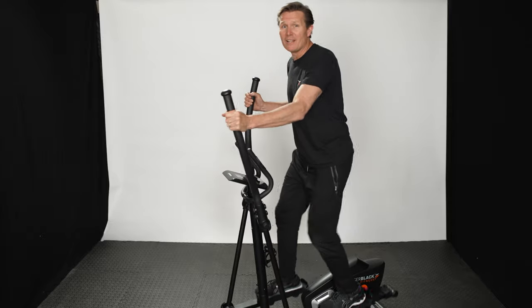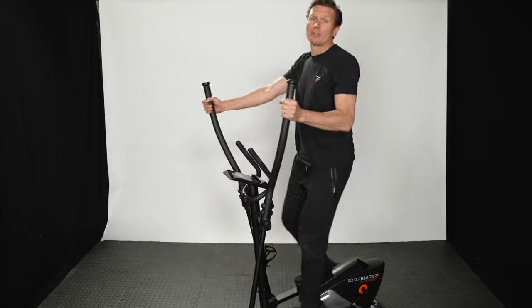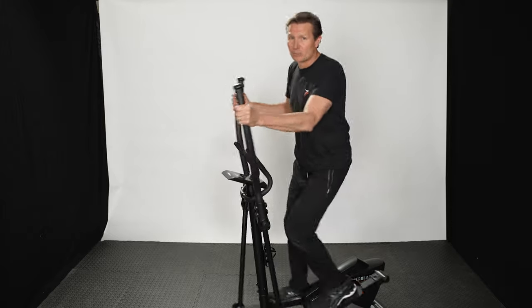What's great about a cross trainer is if you're after low impact and you want to protect your joints, a cross trainer is what you're looking for.